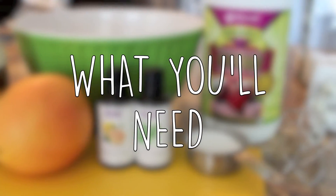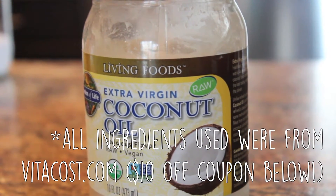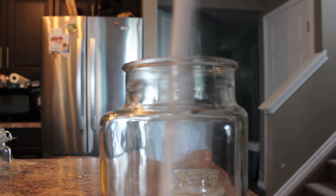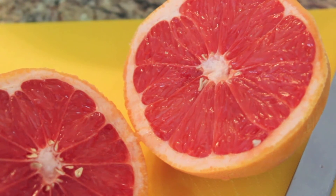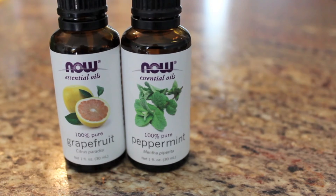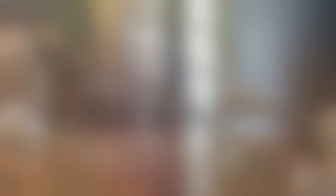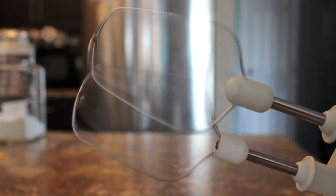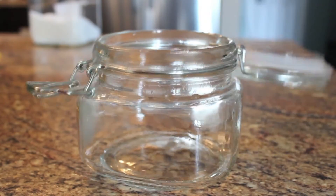Starting off with what you're going to need for the scrub: the first couple of things that are going to act as our base are coconut oil and then just plain white sugar. The next thing is just one ripe grapefruit. You will also need both grapefruit and peppermint essential oils. The beet juice is optional but the original recipe also calls for it. And since this is a whipped body scrub, you're also going to need an electric mixer - I'm just using my little handheld one - and something to store it in once we are done.